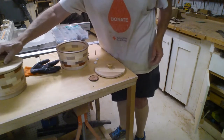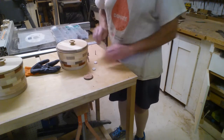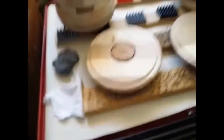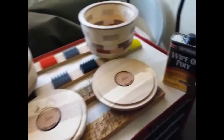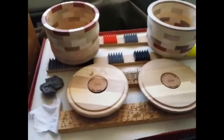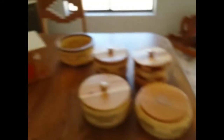Lids are different — each lid goes to its own bowl. What I use is about three coats of wipe-on poly, and in between each coat I use 0000 steel wool. Then I let them sit overnight to dry.